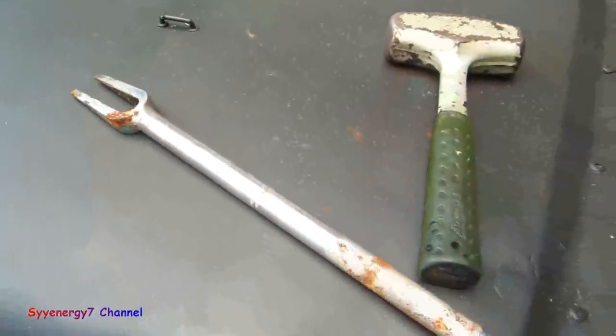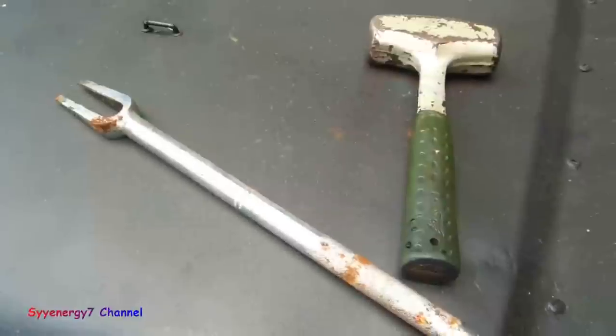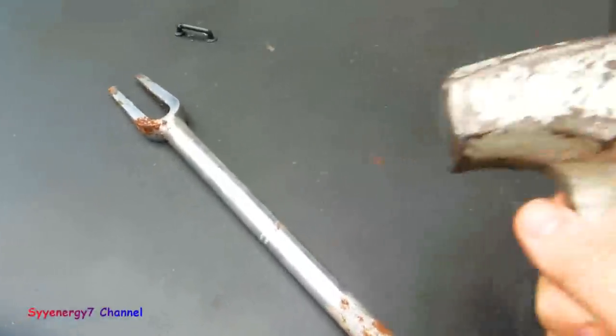I hardly actually use it that much because unless I'm changing the part, it'll booger up the boot — and a lot of times you don't want to booger up the boot. You would use this in conjunction with a nice hammer like this.